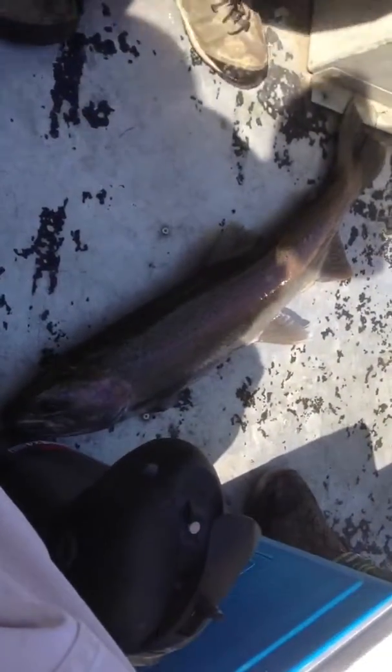Oh, she's got another. She's already busted somebody off. I'll tell you what, we can go ahead and get a picture. Get her back in in a hurry.